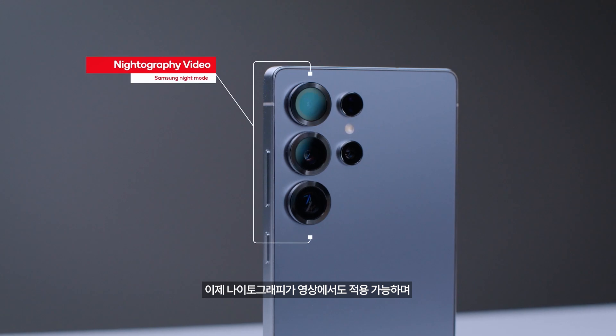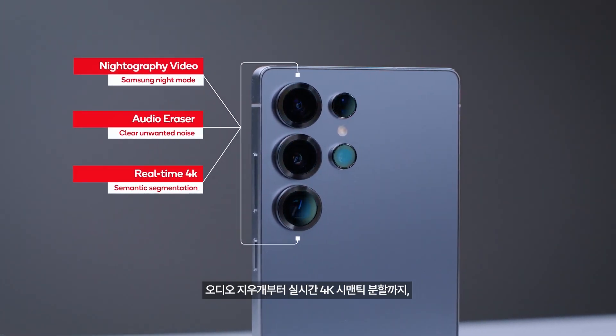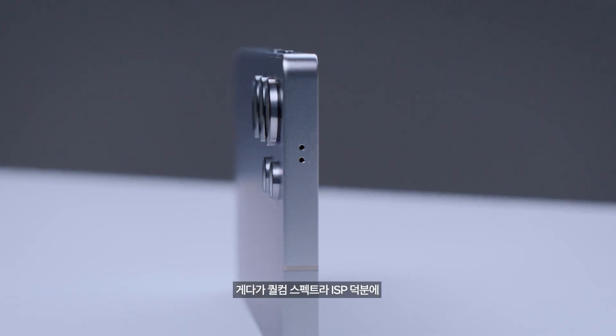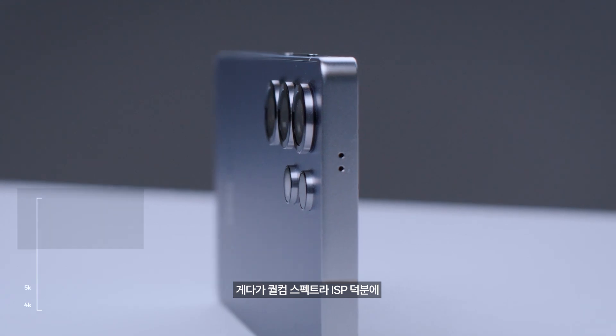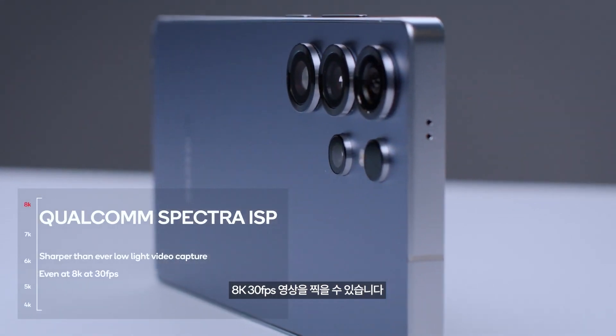For photography and videography enthusiasts, the 8 Elite for Galaxy powers an AI-driven camera that's simply unstoppable. With features like cinematography video with audio eraser and real-time 4K semantic segmentation, your photo and video capabilities are limitless. Plus, the Qualcomm Spectre ISP ensures sharper-than-ever low-light video capture, even at 8K and 30 frames per second — whether you're capturing stunning night videos or high-resolution wide-angle shots, Snapdragon Tech ensures you get the winning shot every time.